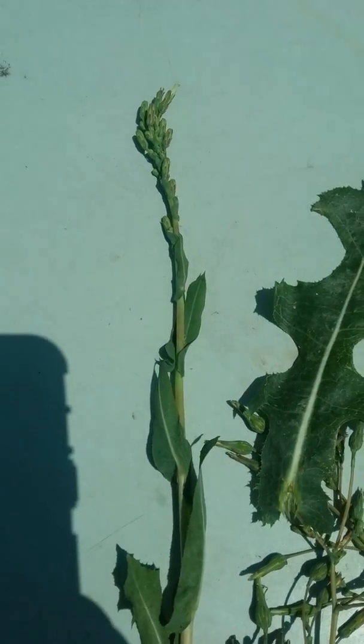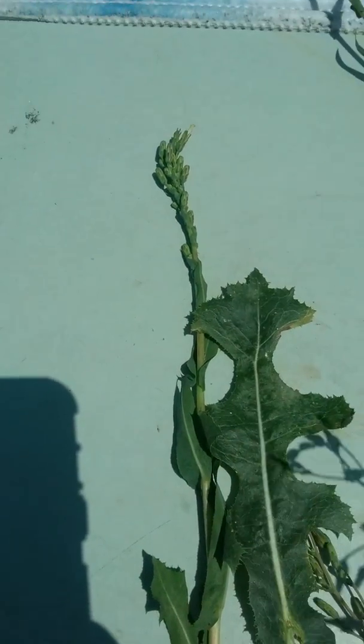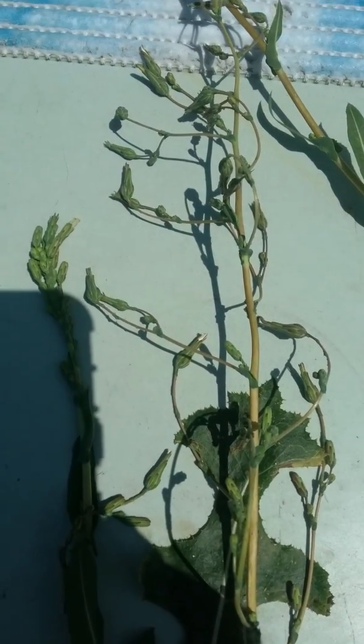And this is the seed head. It comes out in many little spires. Looks like that once it's opened.